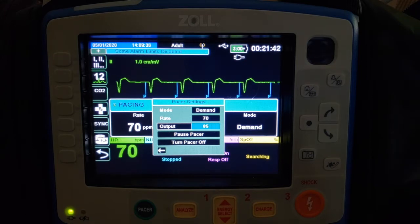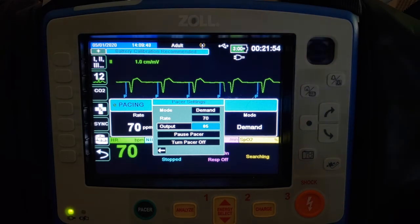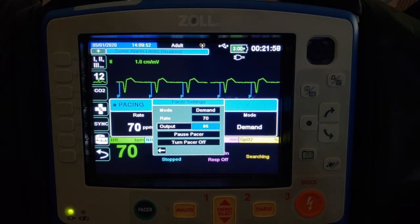Once you have electrical capture, the next important step is to make sure you have a corresponding mechanical capture — meaning the patient has a pulse that corresponds to your pacer settings. It's not enough just to get the heart to respond electrically. Your first inclination might be to check a carotid pulse, but I urge people not to, because each pacer impulse causes the muscles of the neck to twitch and you'll get a rhythmic twitching at the rate of 70. Folks often get misled into thinking they have mechanical capture. If you've really improved the patient's perfusion, check a radial pulse corresponding to the rate of 70.